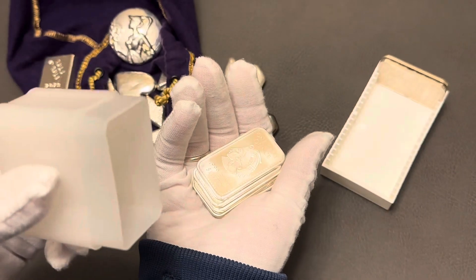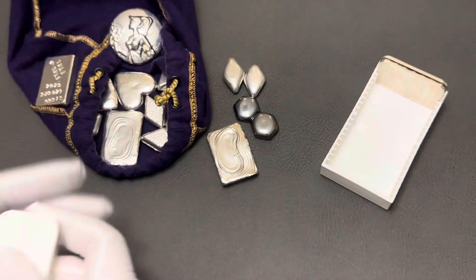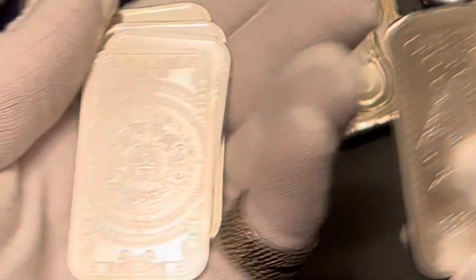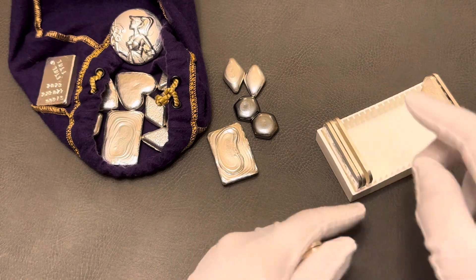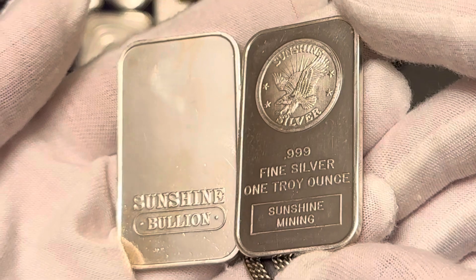These bars in this tube are the ones that I shared in previous videos — random designs that I picked up on some bullion websites. We're going to add them into the box. Three of them are Aztec bars, and I also have these two — same bar — Sunshine Mining.